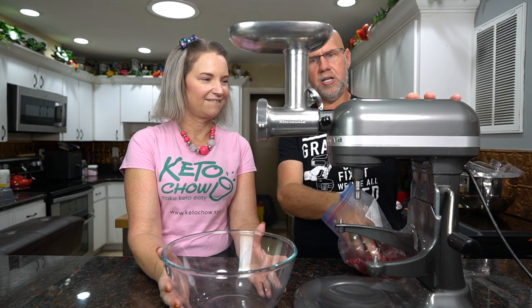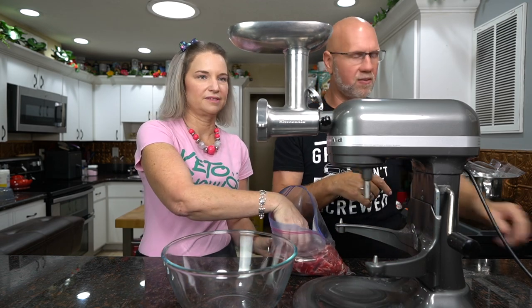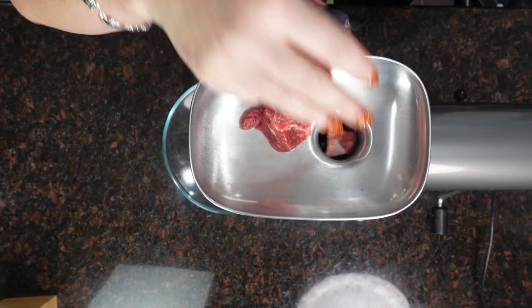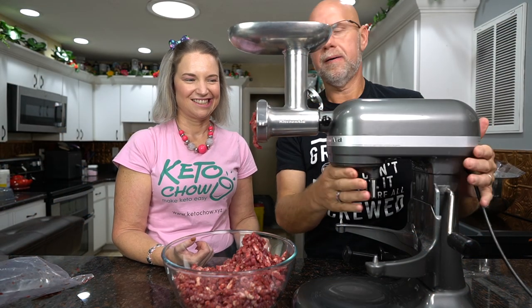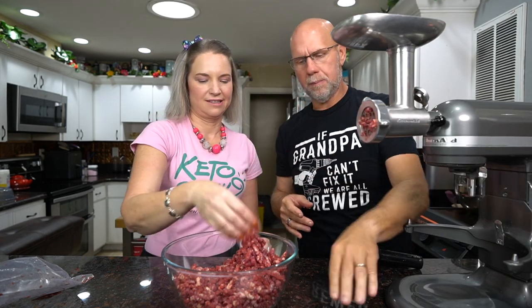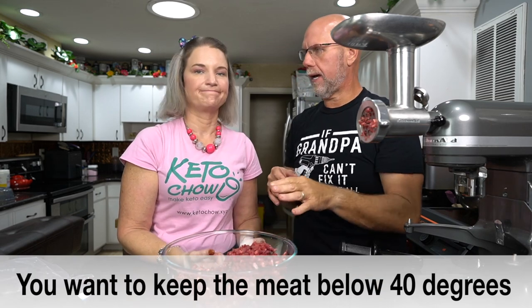We're going to turn on the machine and slowly start putting the pieces of meat into the hopper and press them down. Once we've run it through the first time, you can check the temperature of the meat — if it's still cold you can run it through again, or put it in the freezer for about 10–15 minutes to get it super cold and then run it through again.